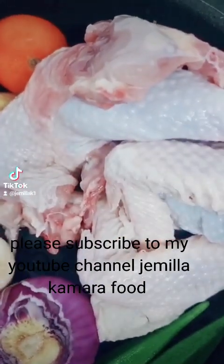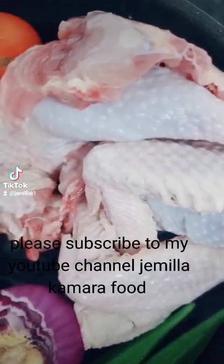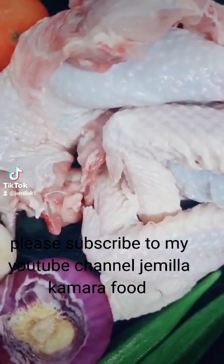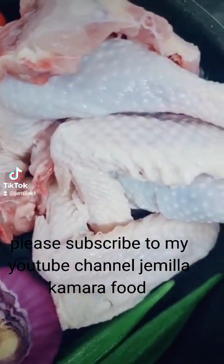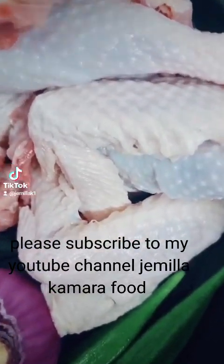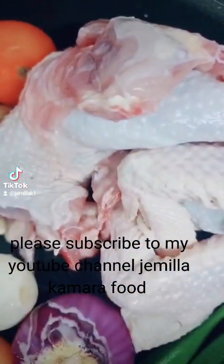This is hard-boiled chicken. These are layers — in my country they call it 'country fowl' — but these are layers, the chicken which lays eggs. That is why it's very hard.